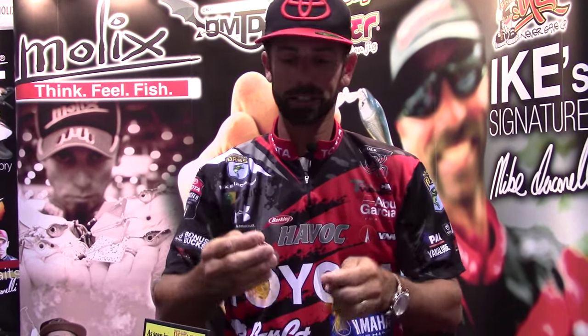Hey folks, Mike Iaconelli back at ICAST 2015 at the Mullix booth. Mullix in English means innovation and they're innovators. When you think about new products in the bass fishing world, you don't necessarily think about inline spinners, but leave it to Mullix to change that. An inline spinner for me has always been what I call a panic bait.